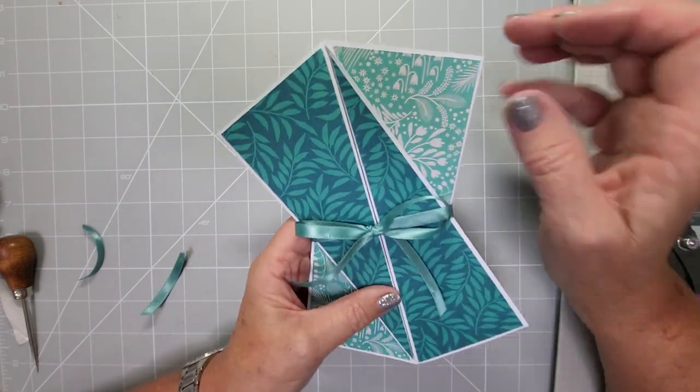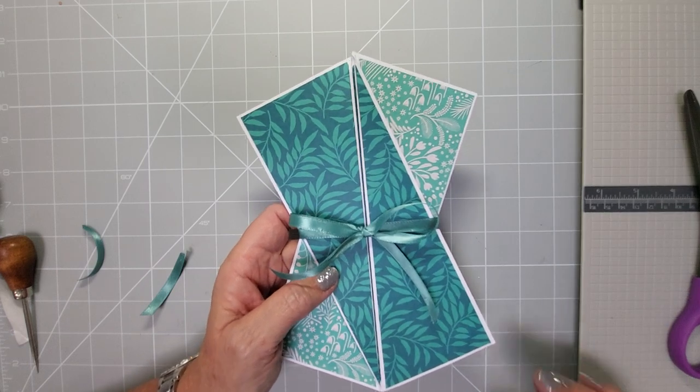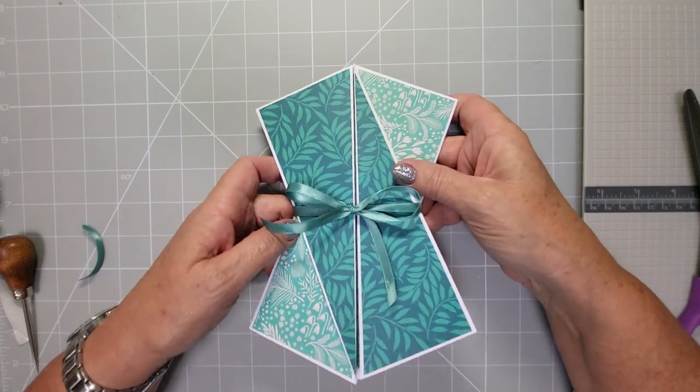Then just decorate with whatever you want — sentiments, flowers, butterflies, anything like that. I hope you enjoyed this tutorial and I'll see you again with another one really soon. Thanks for watching, bye!